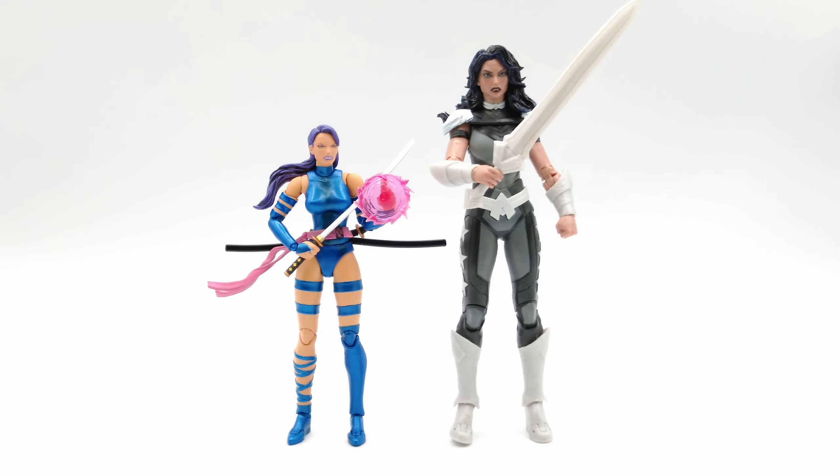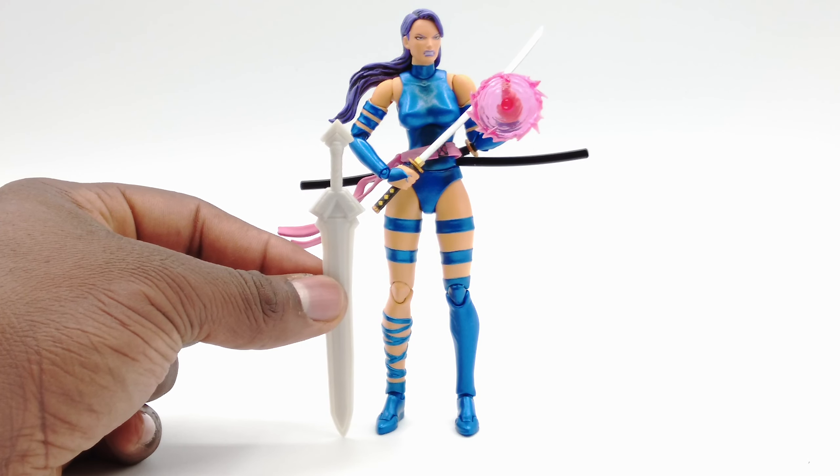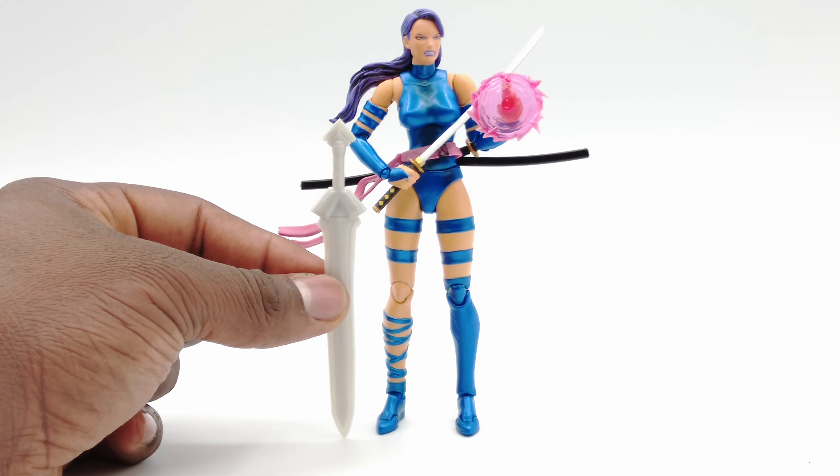Changing up the scale for a bit, we have Moffex Psylocke standing side-by-side with the warrior, Donna Troy. And there is no comparison — Donna Troy's sword is almost the same height as the Moffex Psylocke, which is crazy.